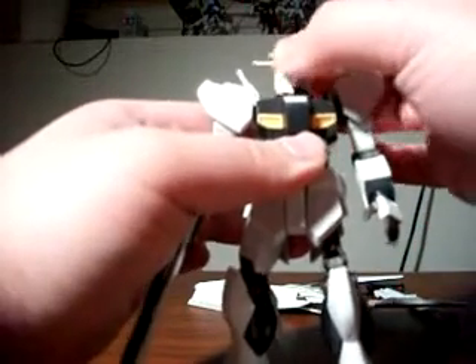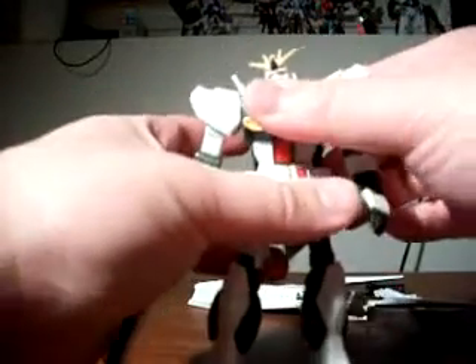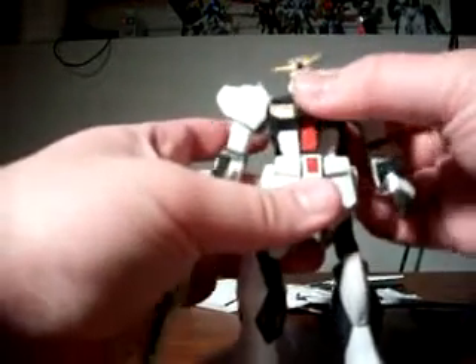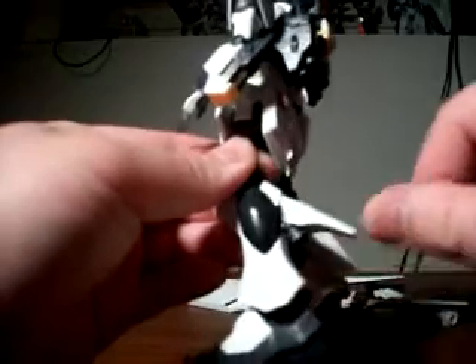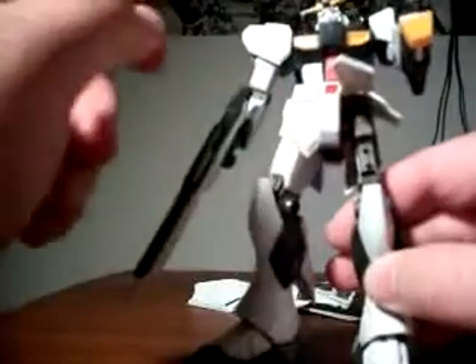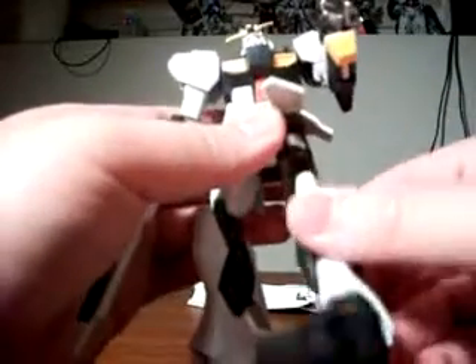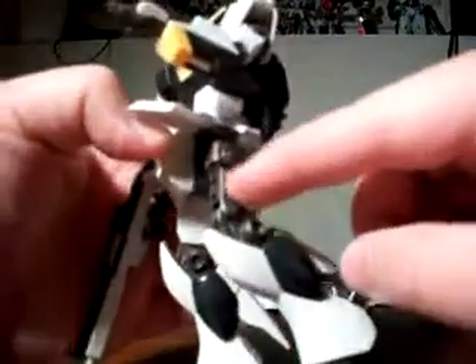We can actually get the head to rotate 360 degrees if we choose. We can get increased rotation at the waist — still can't go all the way around without unpegging it a little, but we do have the ability to bend it front and back, side to side. I also wanted to point out that the calf thruster armor bits do actually have articulation. The thigh itself has some inner frame going on, which adds extra strength to the legs when turning or bending them. All the joints are fortunately quite tight, so I like that about this model.